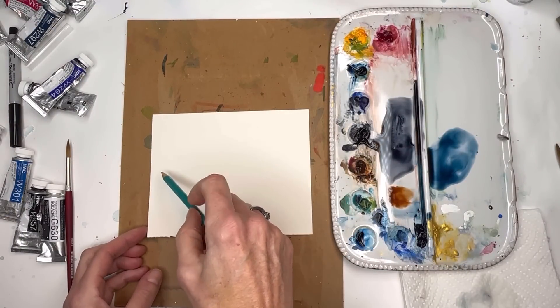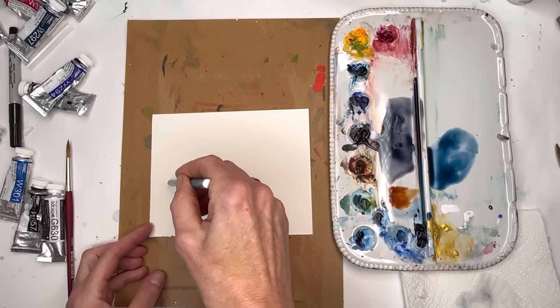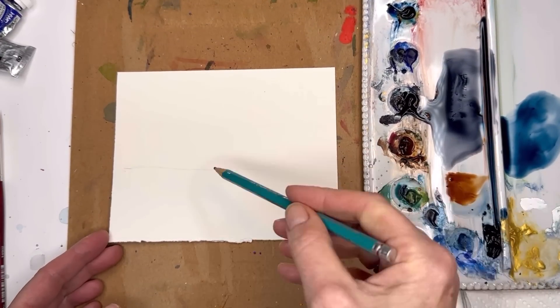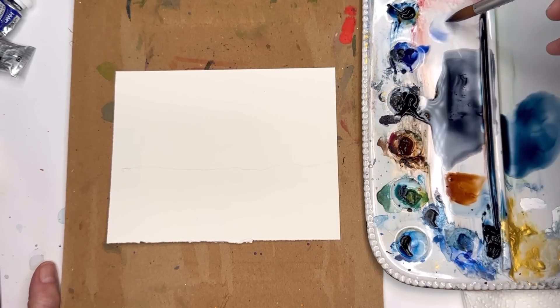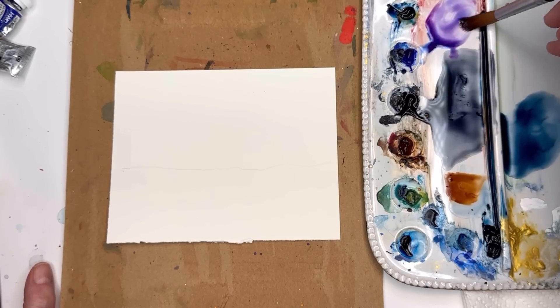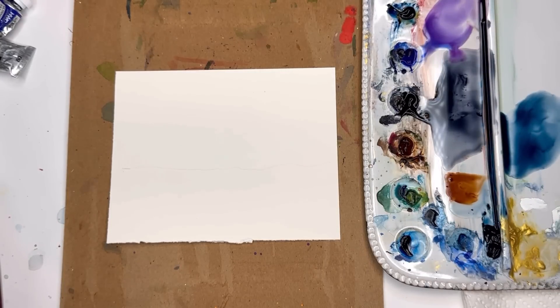I'm just gonna figure out where I want the horizon line — either way up here, middle, or way down below. A little below the middle — I'm just going across like that with a really light 2H pencil mark. We're gonna mix up some colors and make a nice little sky. I have ultramarine blue deep and magenta — a little too much pink, but we can always add more blue to make a purple tone.